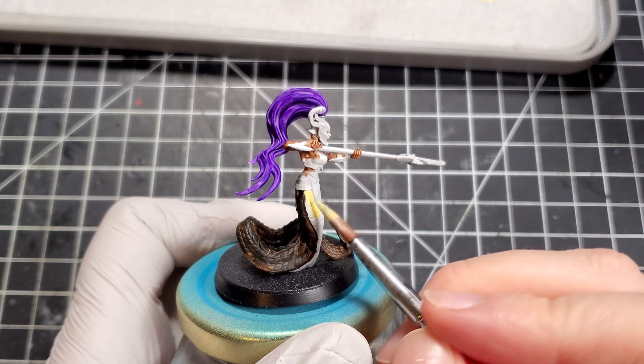For the gold I gave it a solid coating of Reikland Fleshshade from Games Workshop, making sure it pooled in all the recesses. I was semi-sloppy with this as I wasn't too worried about overpainting — it would just add darker shadows all around the armor. This shade makes gold or bronze have a lot more depth to it and I really love it. Here's a quick side-by-side with and without the wash to show you how much it enhances the gold.